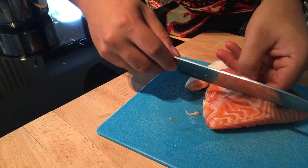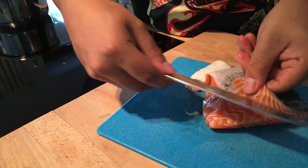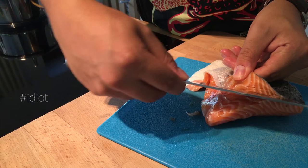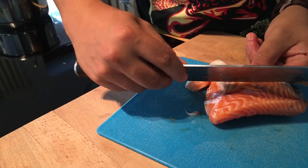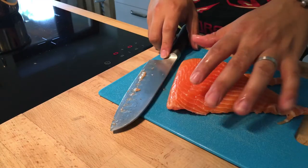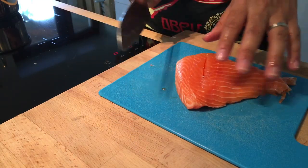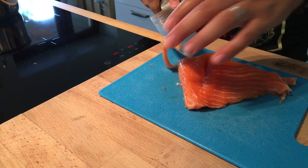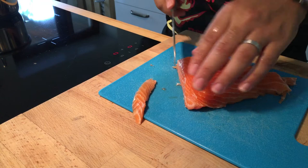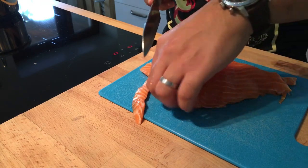Very carefully, try not to waste the fish. I'm wasting a lot of delicious fish here — don't be an idiot like me. Just pull cut, pull cut. Now that we've finally managed to remove the skin from our salmon, we're just going to thinly slice it just like our tuna — very very thin strips against the grain.